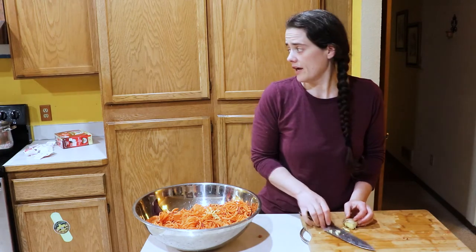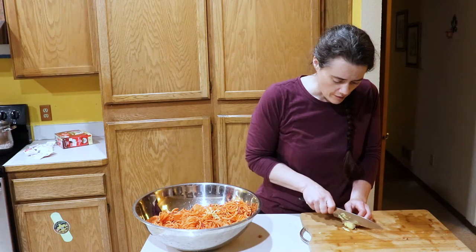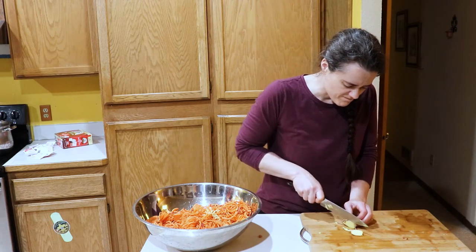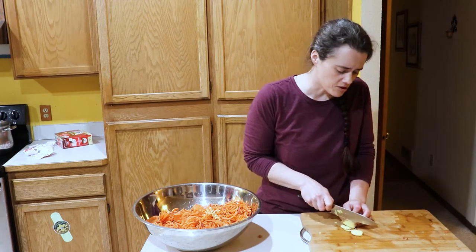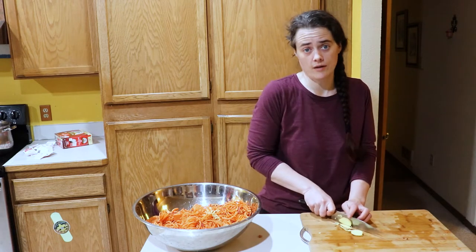I love ginger — I've got a huge spicy pot of ginger tea going on right over there — but just don't go crazy with the ginger. Take it easy, get to know it a little bit.